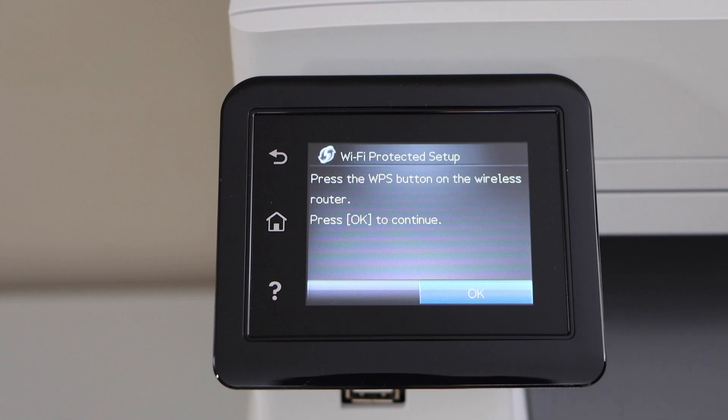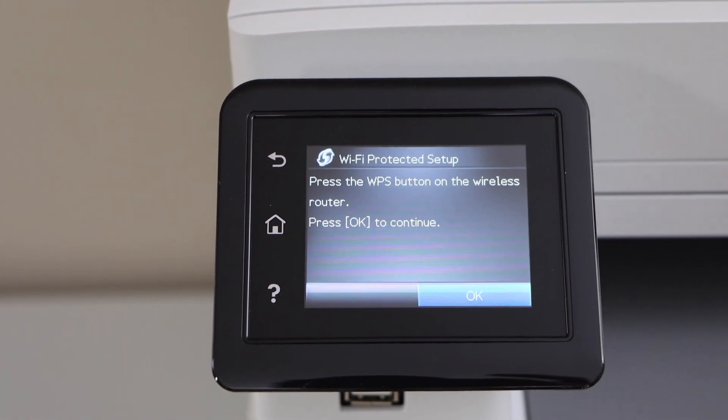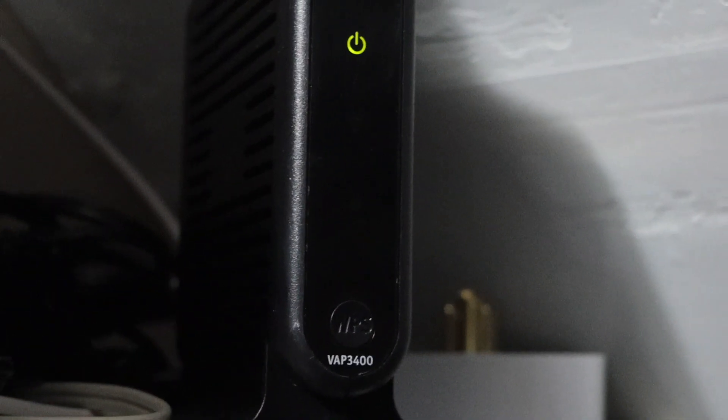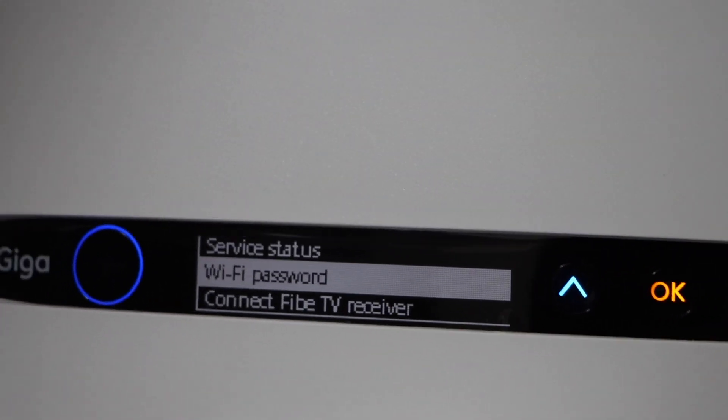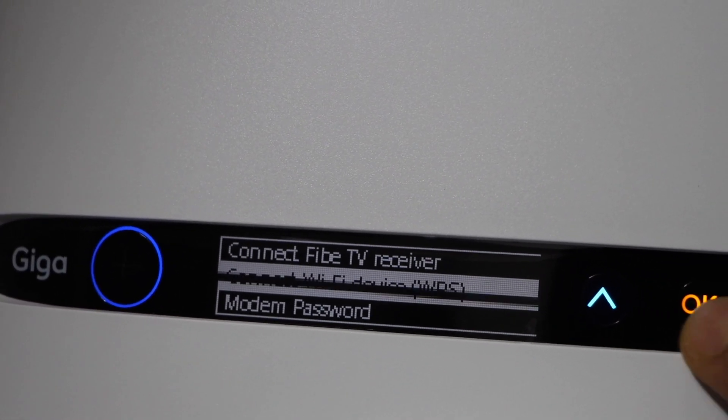Now press the WPS button on the router, then press OK to continue. Go to your router — if your router has a WPS button, press and hold it for three seconds. Or if your router has a display screen, look for the WPS device connect option.